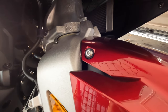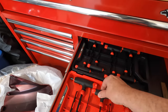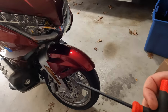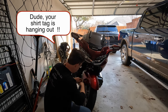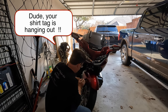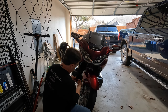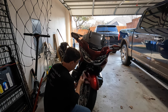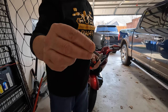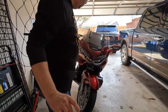Those bolts look like five millimeter bolts, so I'm going to try my five millimeter hex here and see if I can get these off. Looks like in addition to the bolt, there's a nylon washer — you can see that nylon washer on these as well — I want to make sure and save that.